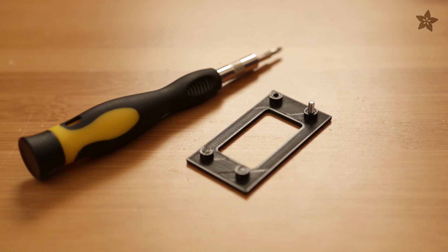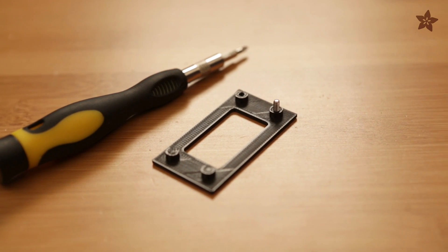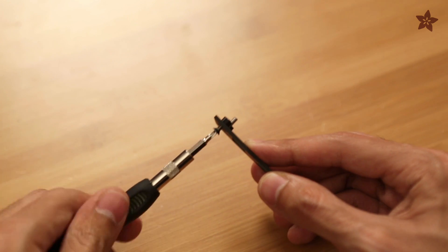When you fasten a screw through a 3D printed standoff for the first time, it'll actually create the threading for you, so you don't have to draw that in CAD.